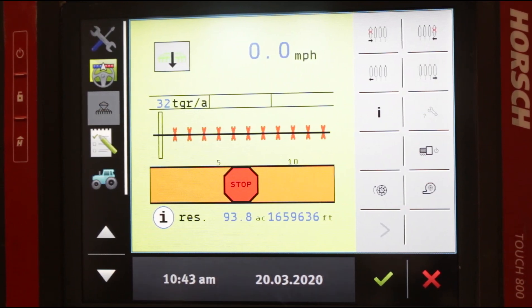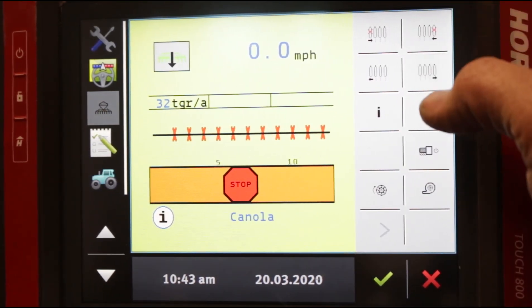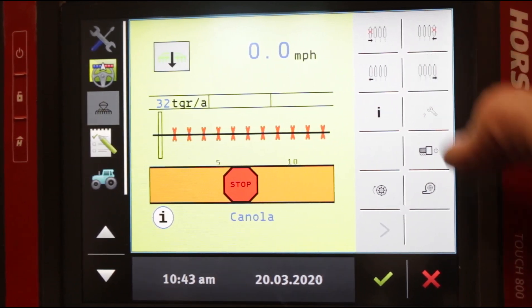This would only be used when you're running in manual section control. There are many scenarios where that may or may not happen — that's something we can cover on a case-by-case basis, but just so we understand what these buttons do. Since we only have one row, this button here will also turn off that individual row, and this will turn it back on.